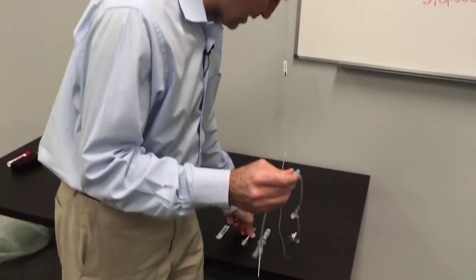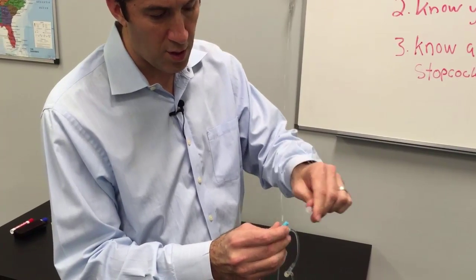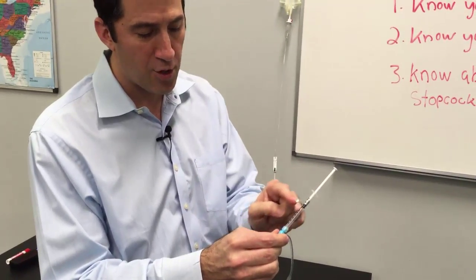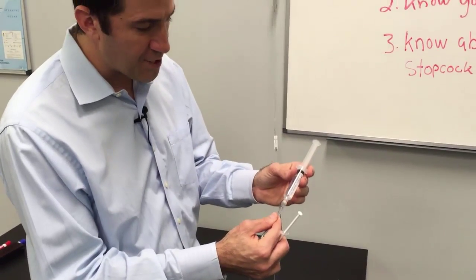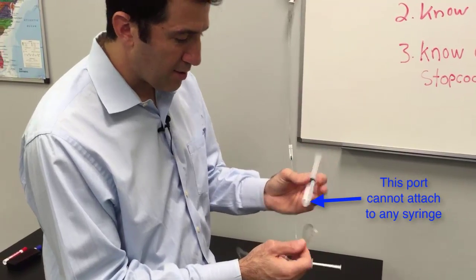I would recommend instead having the 1cc syringe filled up with your adenosine — if that's what the dose calls for, you can simply lock it in, and there's your adenosine in your port. Now what do we do about the flush? You can see that the flush will not attach because it's not a luer lock, and I don't recommend using a needle here.